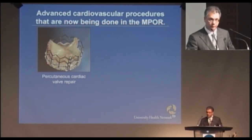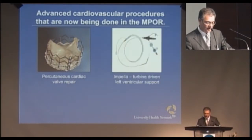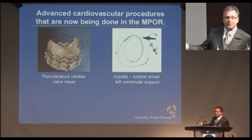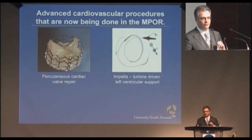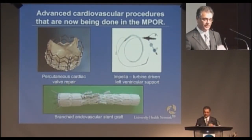These are the advanced procedures that we're currently doing in the multipurpose OR. That's another picture of a percutaneous valve. This is a catheter that has a turbine on the end of it that spins extremely rapidly and sucks blood through it. So if you have a patient who's in heart failure, you can position this catheter just after the heart and it takes over the work of the heart until either the heart gets better or you do some other destination therapy.